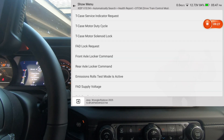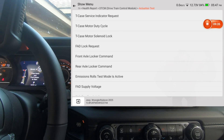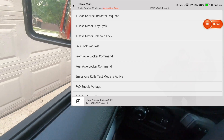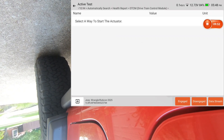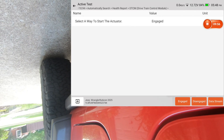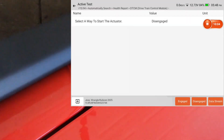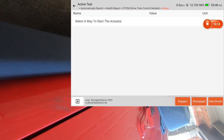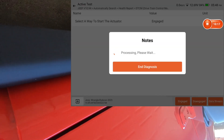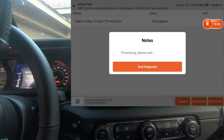Drivetrain control module — we'll do the actuation test. This was what I demonstrated on the King Bowling as well. You can see you've got a front and rear axle locker. I'm going to stick the camera out the window and actuate those — it's a click so hopefully you can hear it. First the rear — engage and disengage. Now the front — engage and disengage. Hopefully you heard both of those. If you were having problems with your locker, you'd be able to troubleshoot it with this scan tool.